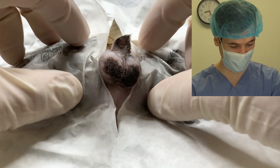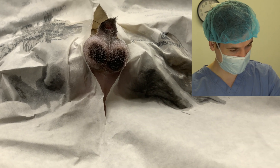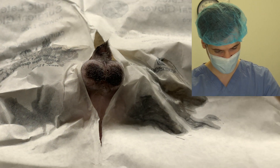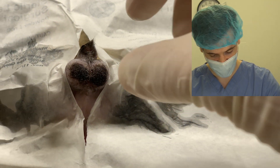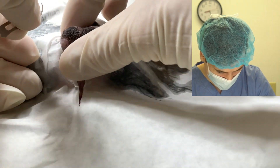We're gonna begin. This is a closed castration, so I'm not actually gonna enter his abdomen at all. The first thing we're gonna do is make one slit on each side of the testicle. I'll start with the right testicle first and go ahead and make a little slit.